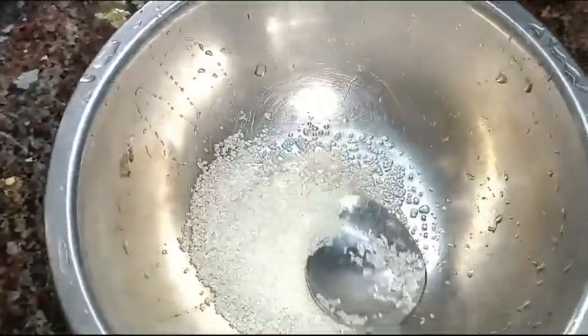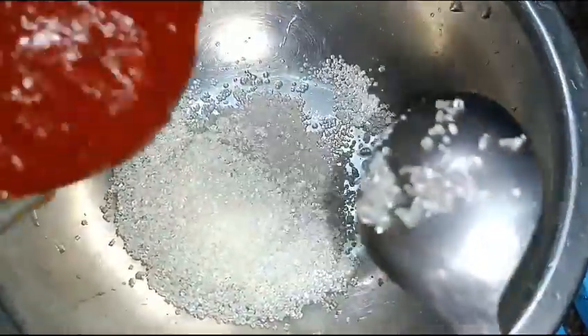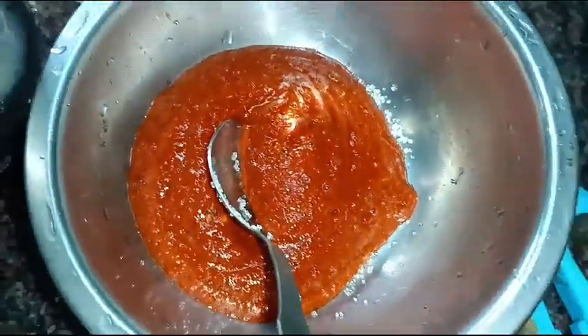I have now ground the masala to a fine paste. Now I am going to add the sugar and the vinegar to the masala and mix it well.